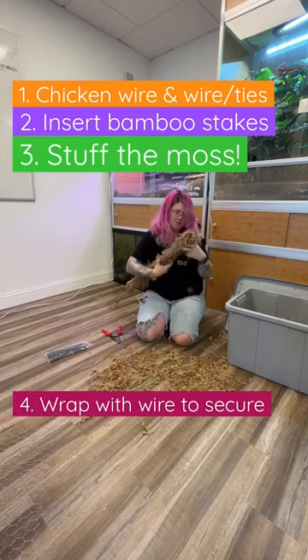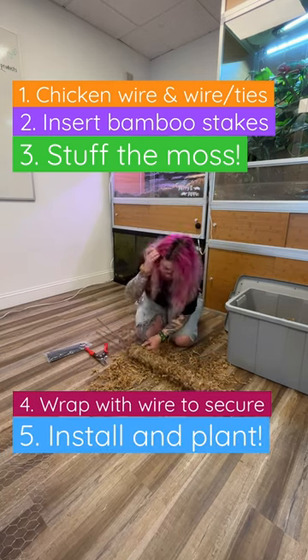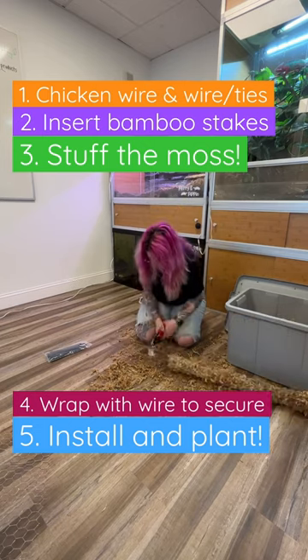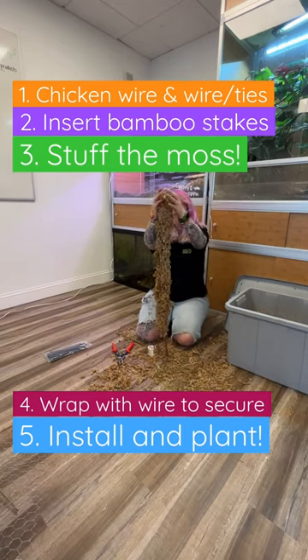Once that's all done, I secure another piece of wire around it so that it's all nice and secure, and then you're gonna sink those stakes right into your pot. I recommend planting at the same time as installing your pole. This is great for monstera and pothos.